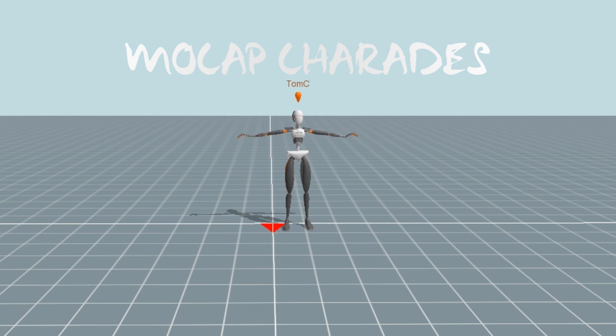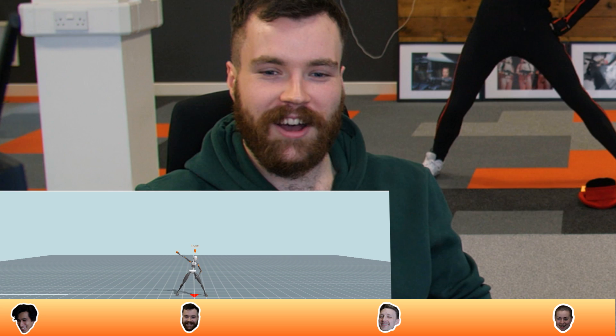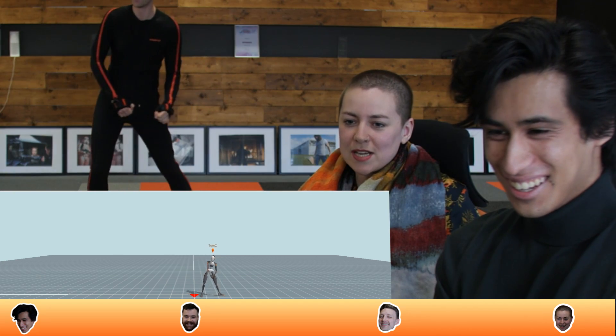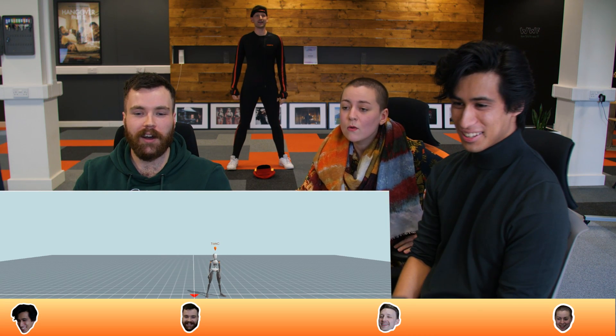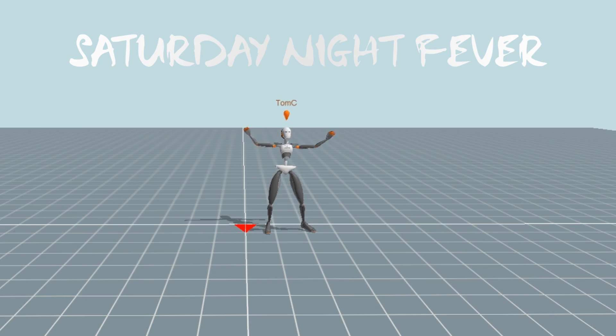Stephen, Kirsty, Javert — in this hat I have a bunch of movements that we're going to do. We're going to take it in turns in the mocap suit, try to guess it, and see how many points you can get. Let's do this. Oh, Bee Gees! What is that dance move called? Staying Alive? Dad's at a Wedding? Saturday Night Fever! Yeah! We were just getting into that first one. That was a warm-up.